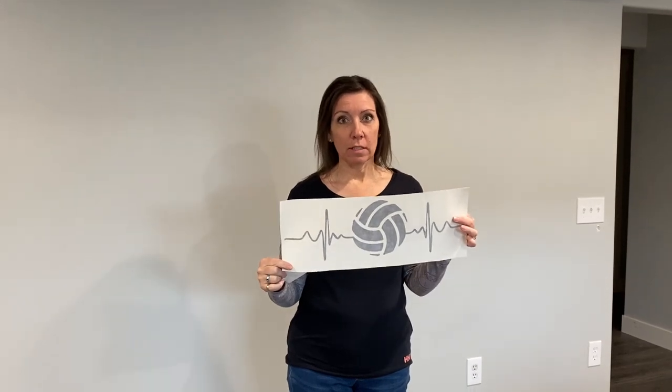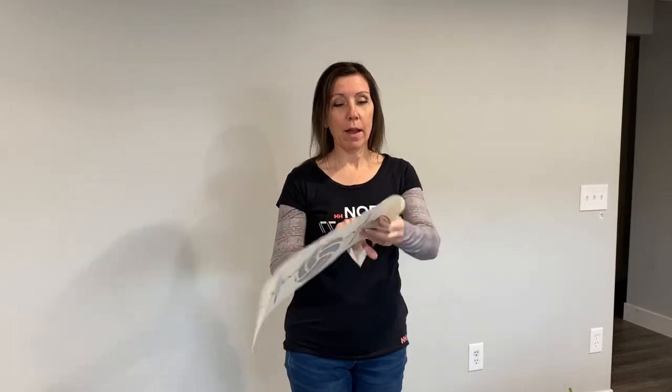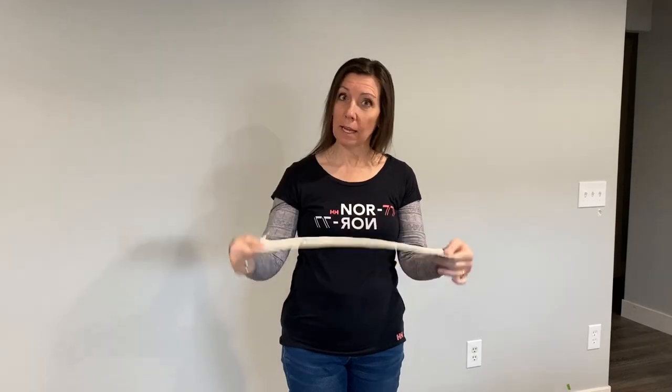I went ahead and trimmed the edges so that it made it a little more easy to work with. I also rolled it the opposite way from how it comes rolled up, so it would lay more flat and wasn't rolling up on me.